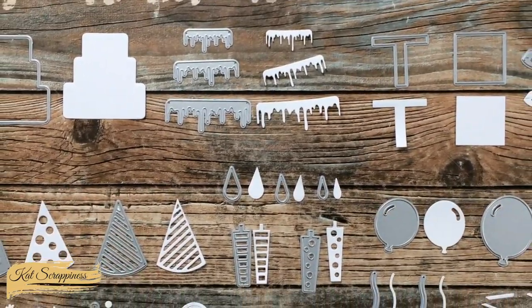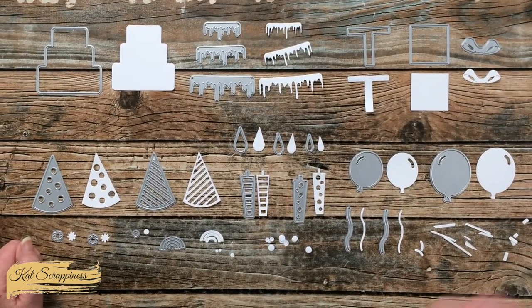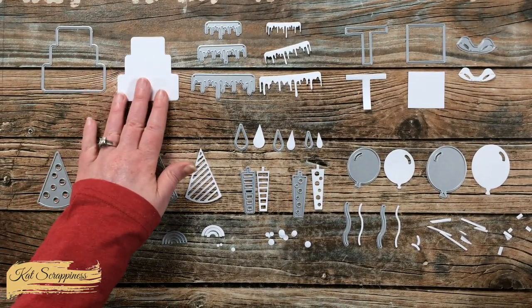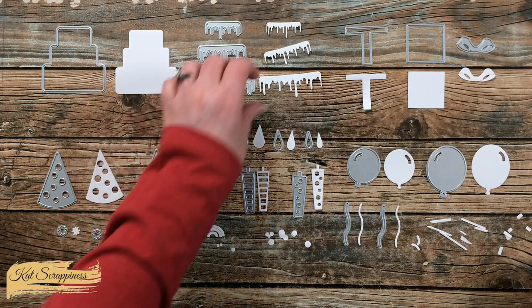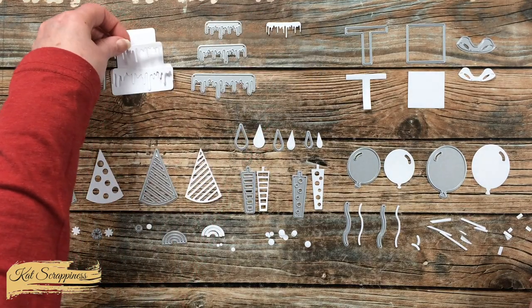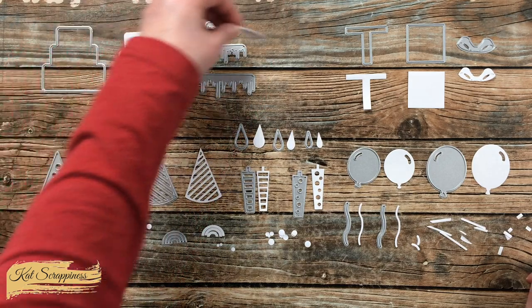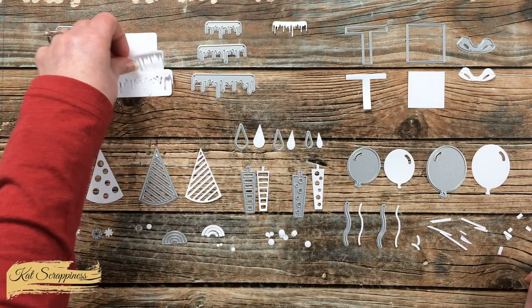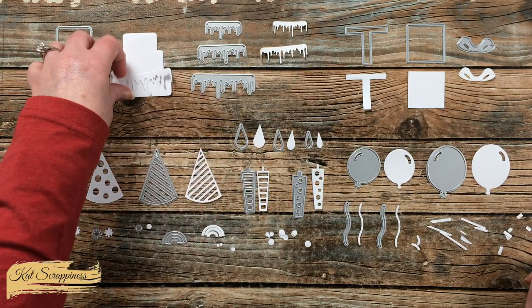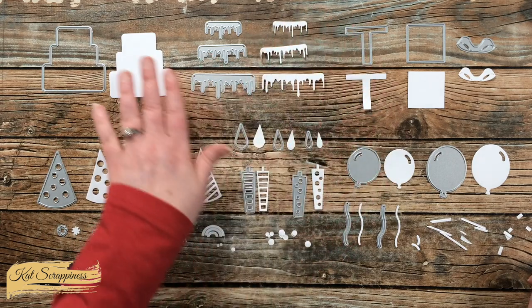Here's a look at all of the pieces it cut out. That one little die set is a workhorse. With the cake, like I mentioned before, you can put the frosting pieces on each of the layers. Another thing you could do with these frosting pieces — like around Halloween time, if you celebrate that — you could almost make this look like oozing slime or blood on something too.